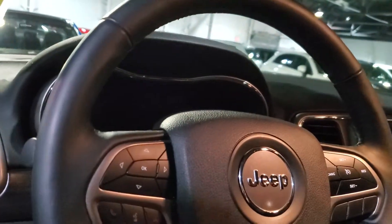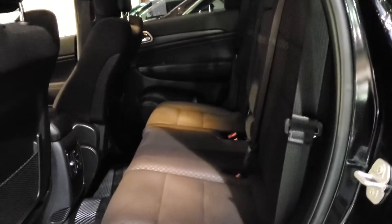Cruise control and Bluetooth buttons on your steering wheel. Rolling into the back seat, you got room for three more passengers with a cup holder in the center that folds down flat.